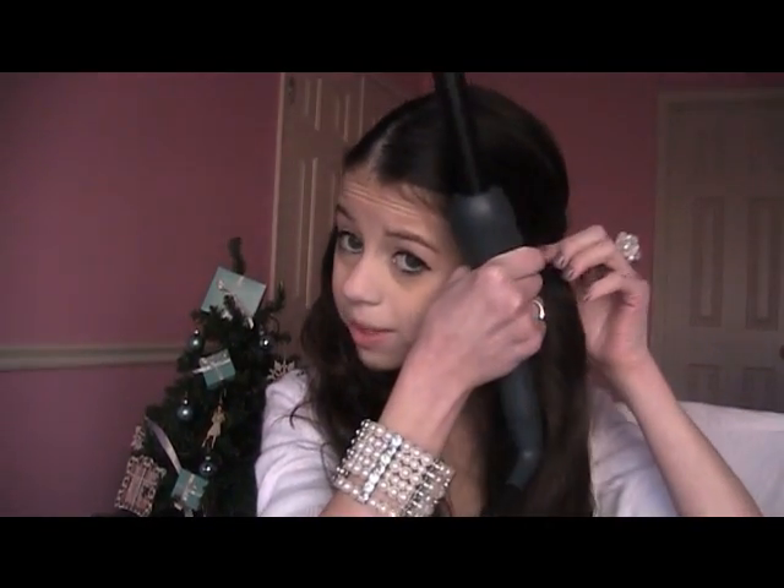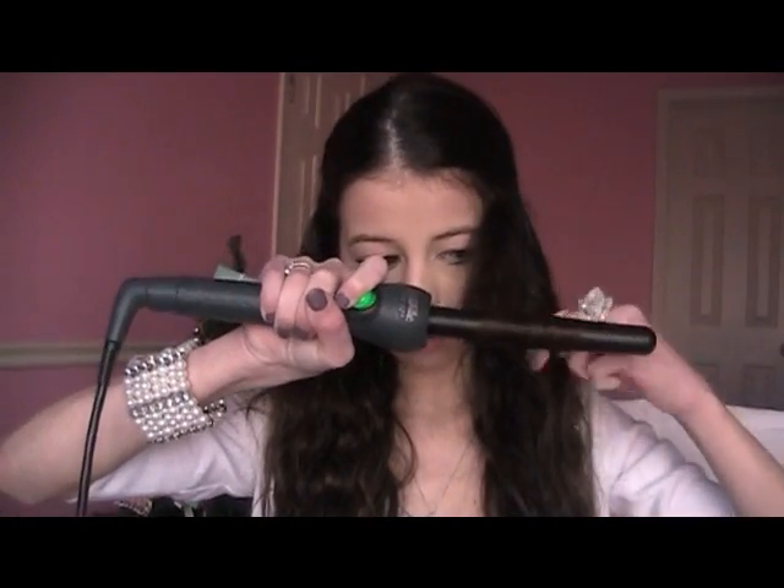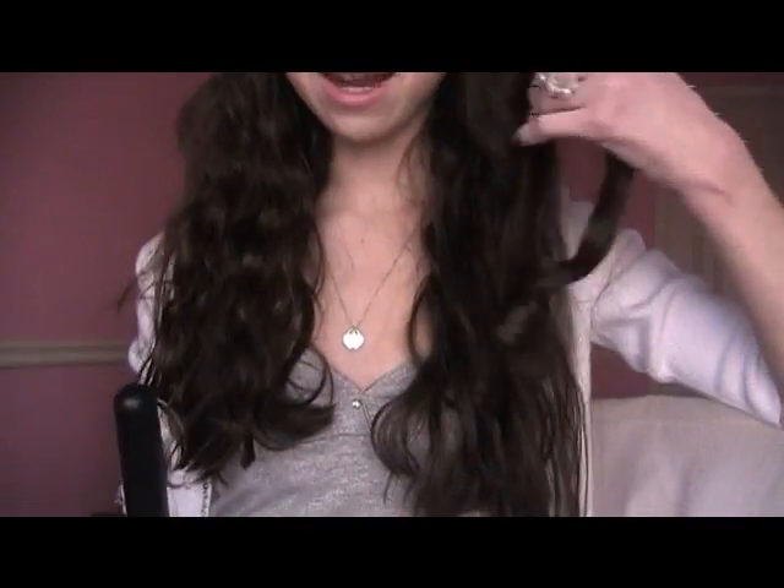Now I'm going to take my curling iron and take a section of my hair about this big, split that piece in half, then lay the curling iron right in the middle of my hair and wrap the hair around the barrel just like so. I'm going to hold it, wait, then release it — and you should have a nice little bouncy curl at the bottom of your hair, just like that. It looks so adorable and cute!